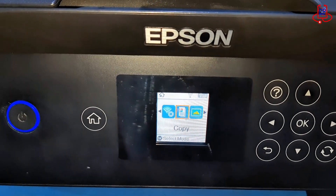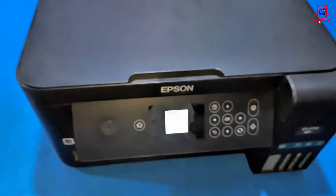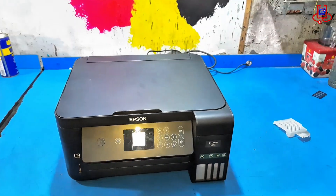Now, you can see that the error has been successfully cleared. To be sure everything is working fine, let's run a quick test print.